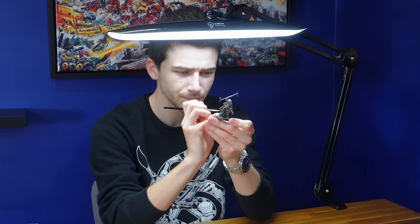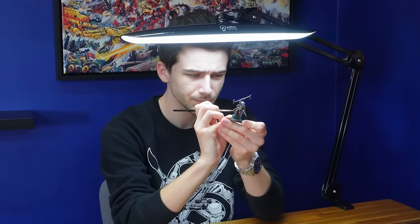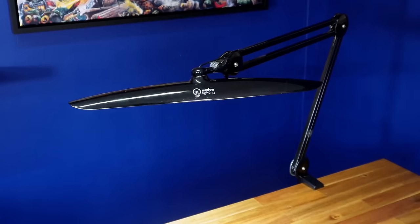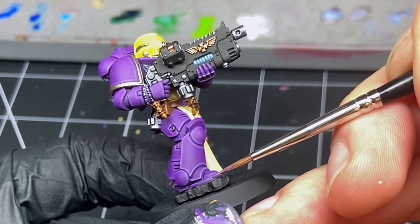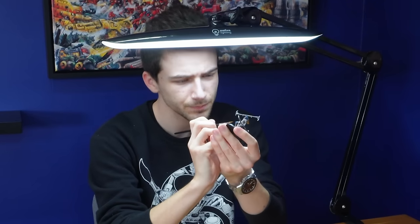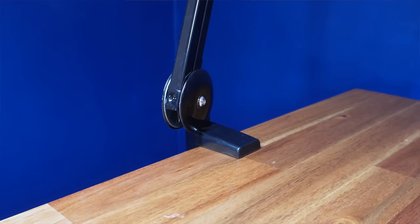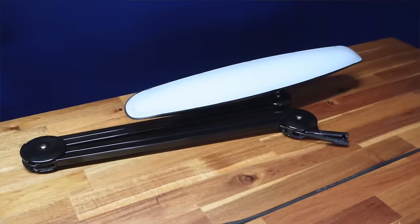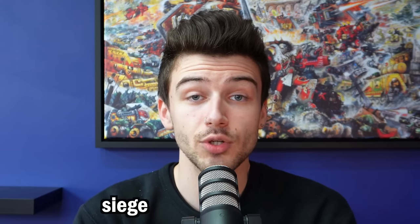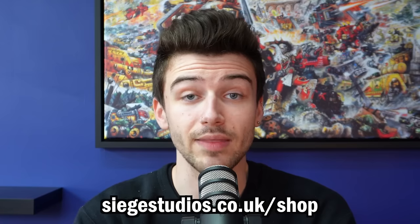If you're a long-term listener of the podcast, you'll know how important it is to have the right tools to aid you in your painting. If there's one piece of equipment I could never live without, it's my Onyx lamp from Native Lighting. It doesn't matter what brush or paints you have if you can't see what you're doing. The Onyx is the perfect lamp for miniature painting — super bright 2200 lumen LEDs cast soft, diffused light on your models without harsh shadows, and its daylight balanced color temperature of 6500K gives you the confidence that the colors you're painting are accurate. Its articulating arm clamps to the side of your desk, maximizing workspace, and it folds into a compact shape — great for traveling to paint with friends. Head to siegestudios.co.uk/shop or the link in this episode's description.